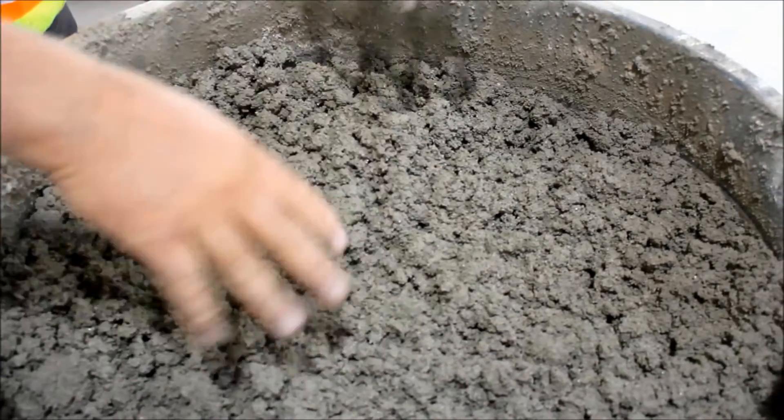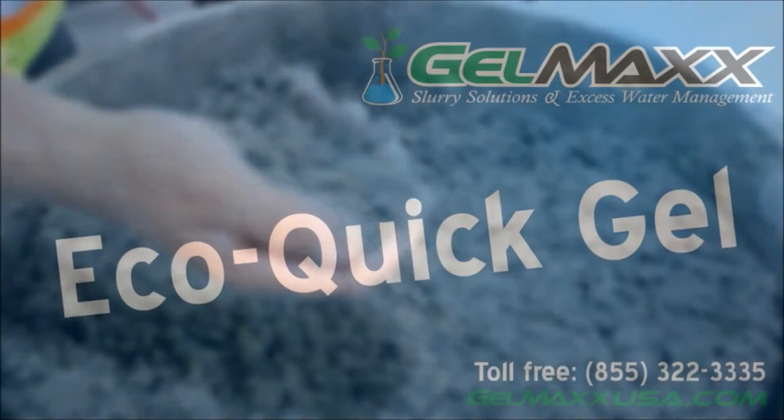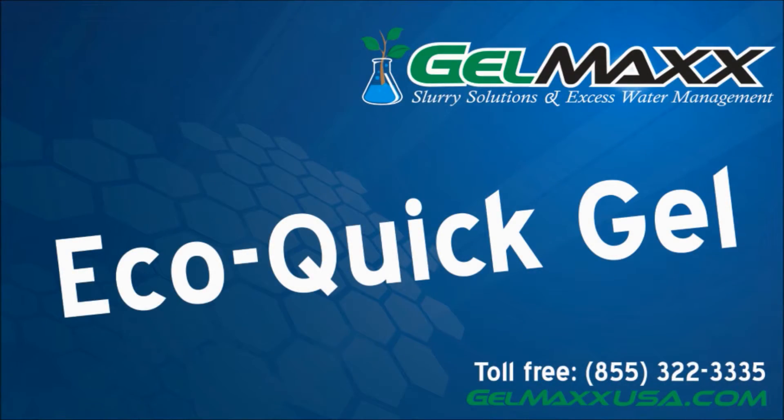To learn more about Gelmex, please visit our website at www.gelmexusa.com.